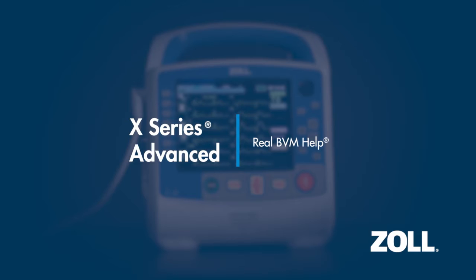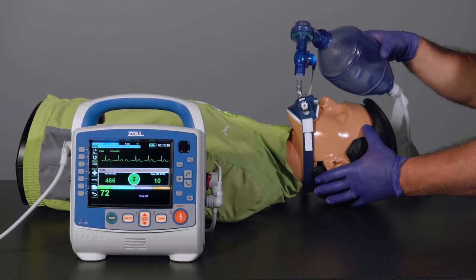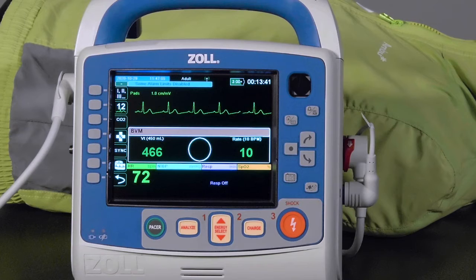Real BVM Help delivers real-time clinical feedback for ventilations, similar to Real CPR Help. It provides guidance to the health care provider to help them achieve their desired ventilation rate and tidal volume targets.